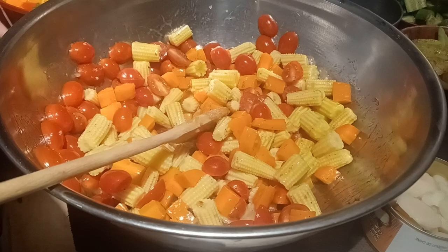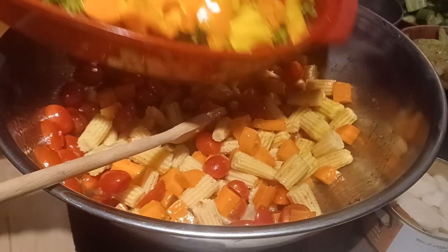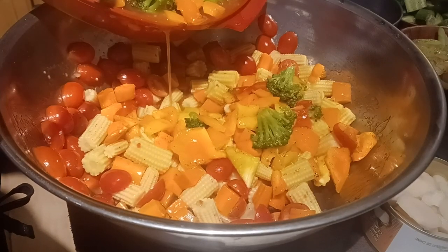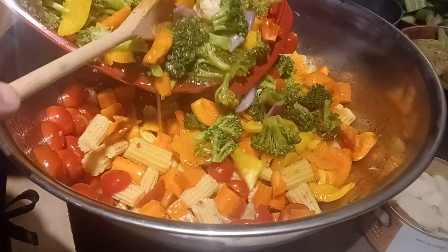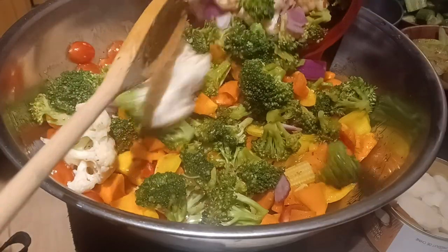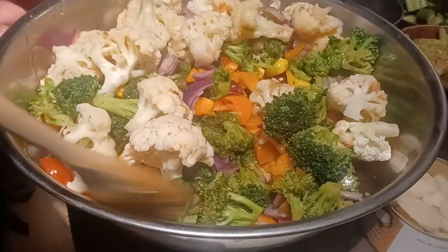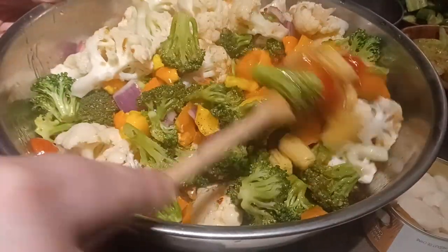Next into this concoction — this is all blanched peppers. We've got peppers, broccoli, red onions, and cauliflower. I am so excited for this salad. I love fruits and vegetables, but this is my all-time favorite — a nice marinated veggie salad.